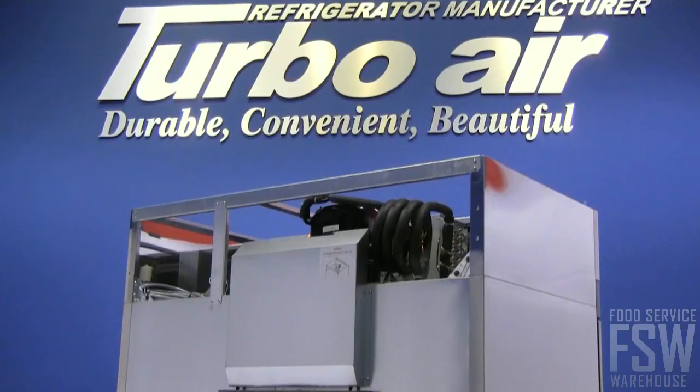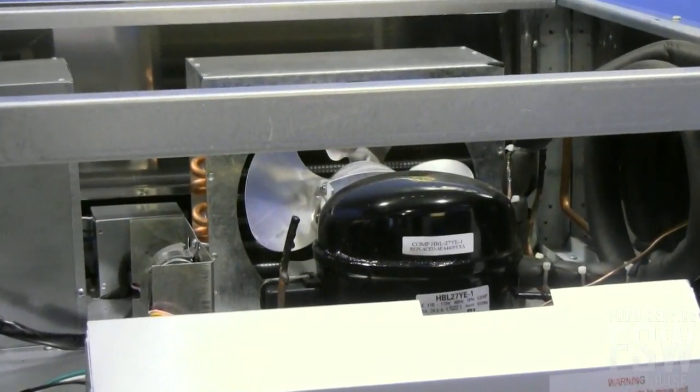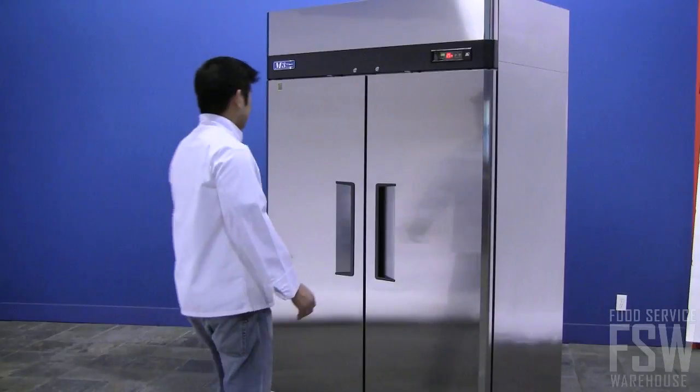This unit is designed with a top-mounted compressor so any hot air discharge from the unit goes directly up to the ceiling. This keeps the freezer and the kitchen cooler.